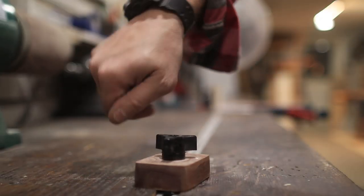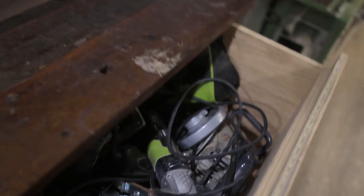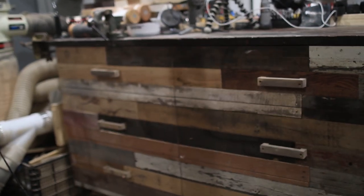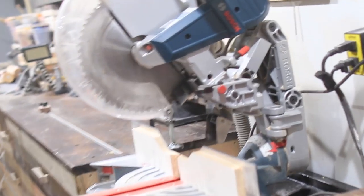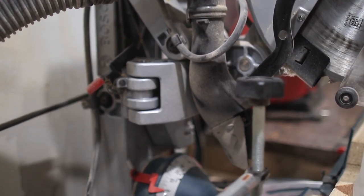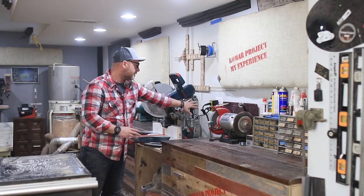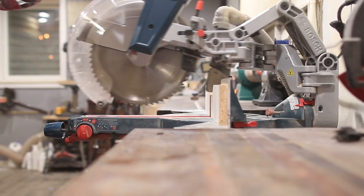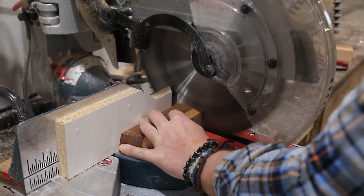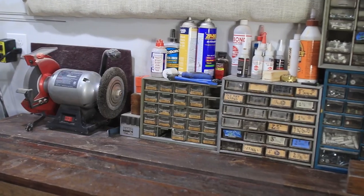Coming around past the jointer is my miter station — it's 19 feet long, has 13 drawers, and holds my 12-inch Bosch sliding miter saw, which I'm absolutely in love with. This is one of those tools I actually picked up brand new for about 600 bucks. I had a DeWalt before this, and the space-saving wing design makes it so worth it for my shop while still giving me the depth of cut I need.